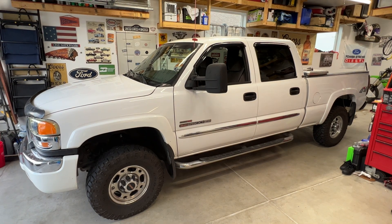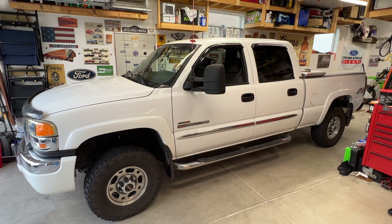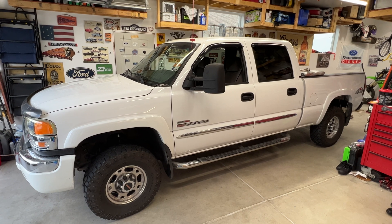Hey, what's going on everyone? Welcome back to the channel. I've got a 2004 GMC Sierra 2500 with a 6.6 liter Duramax diesel. I'm going to show you really quick how to replace the glow plug controller.